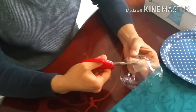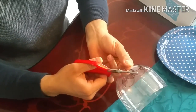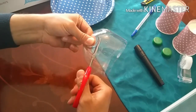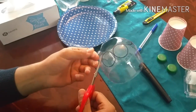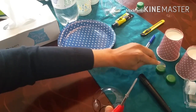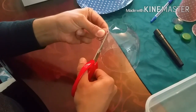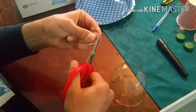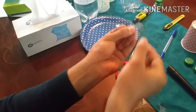Now use a scissor and cut around the four circles. Try to be as neat as you can, making a circle shape. It's okay to trim a bit after you're done just to make them more circular. One down — now all four are done. A little bit of trimming, and now I have four circles to make my two lenses.